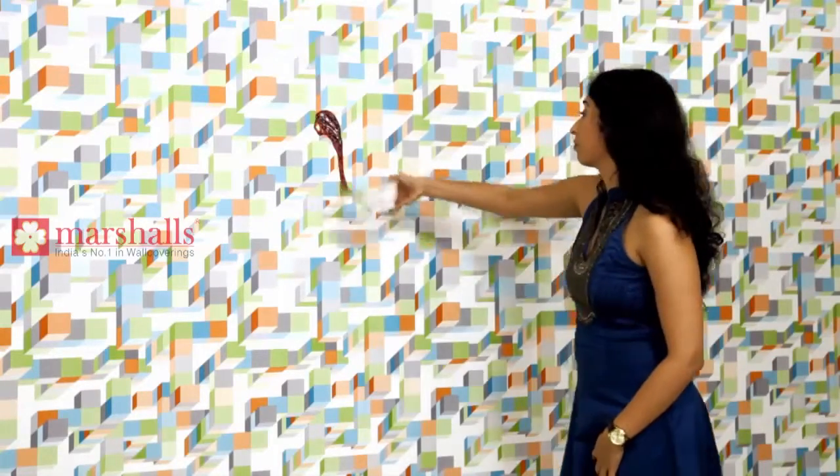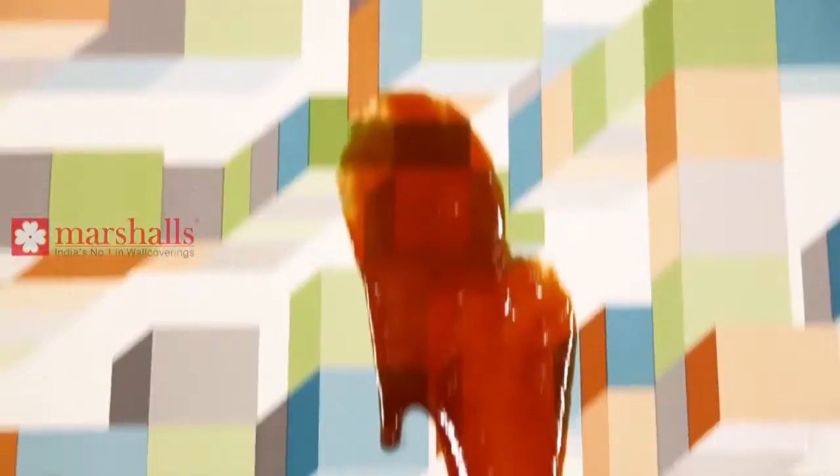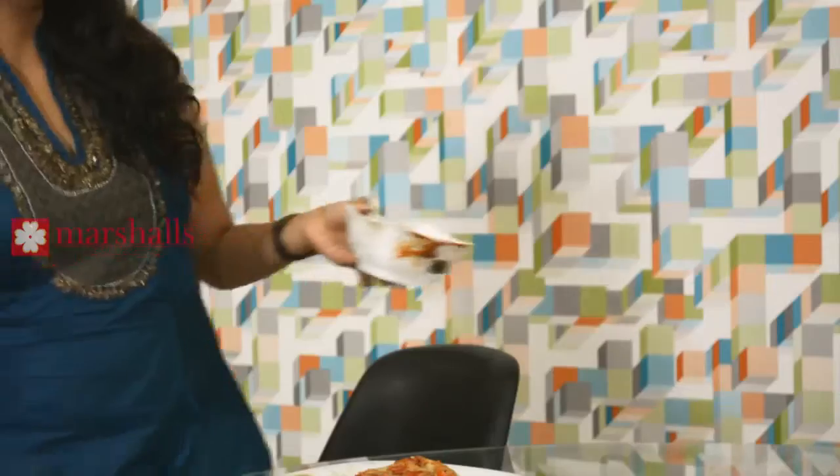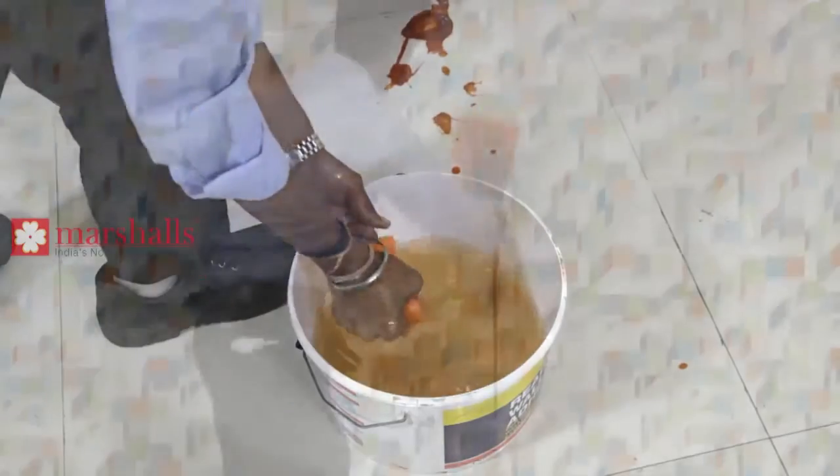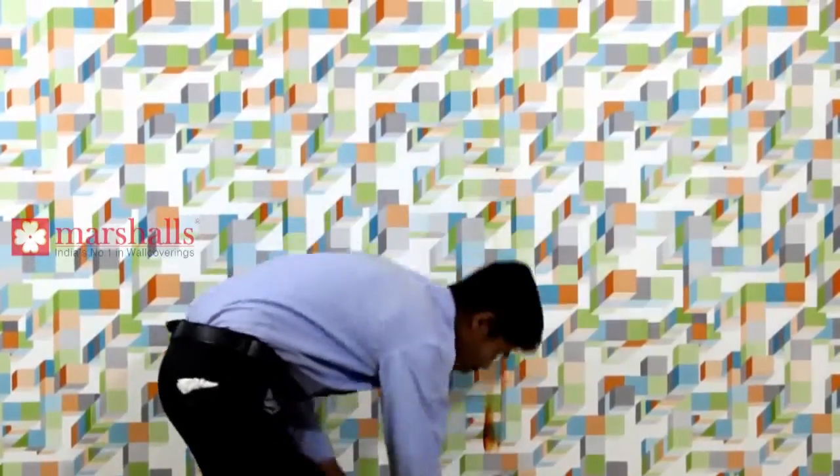And how do you wash it? Let me show you. Let's put this sauce on the wall. Are you serious? Let's do it. Okay. Rajesh, let's clean this quickly. And this is how you do the washing of the wall coverings.